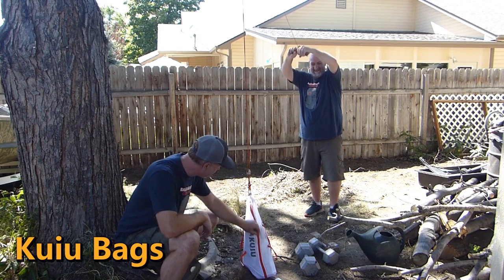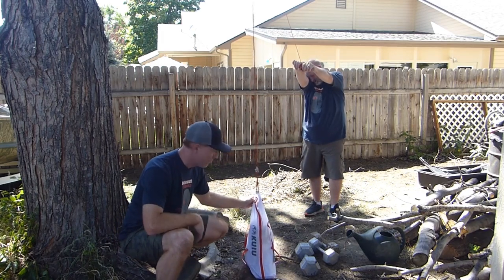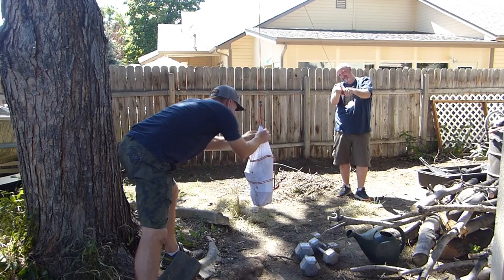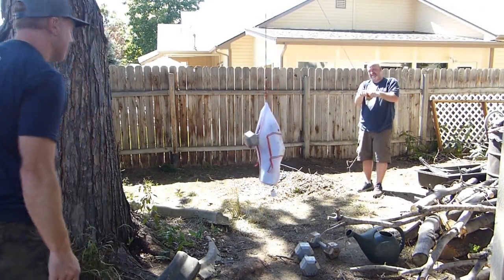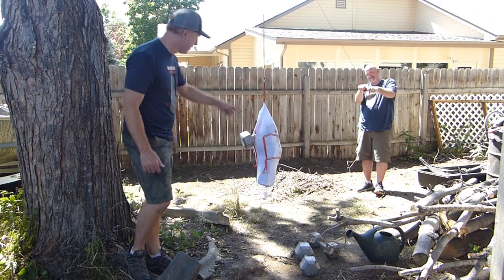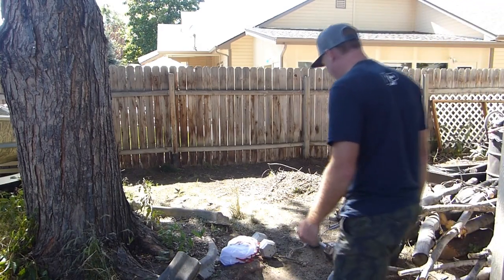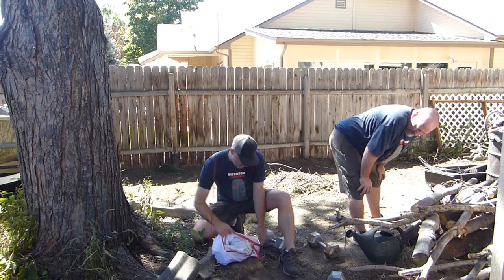Next up we have the Kuyu bag — this one is unique because it's got a zipper. We're starting with 70 pounds, hanging it from the little poles — the pieces of material that appear to be meant for that purpose. Looks just fine at 70. No signs of wear, seams are okay. We added another 25 pounds to 95, and something tore — the top pull tab started to rip. At 110 pounds we added more weight on the handles. The poles broke out — the poles that were designed for hanging are what gave out first.